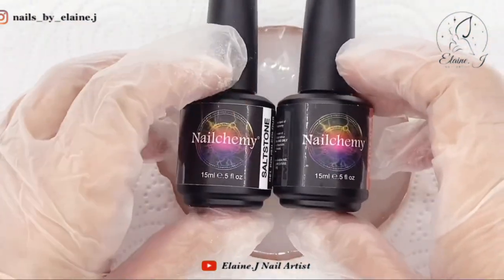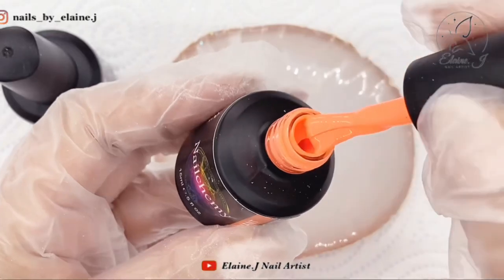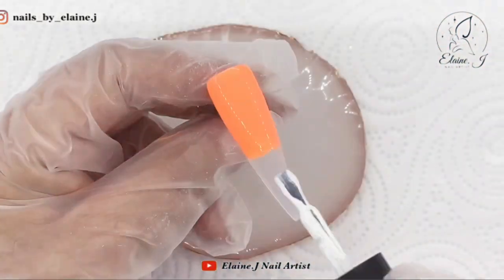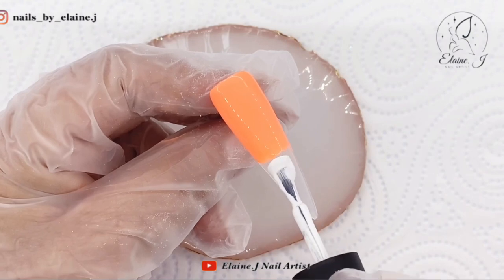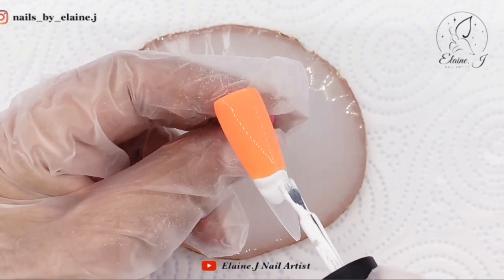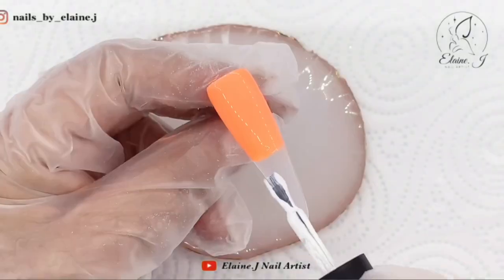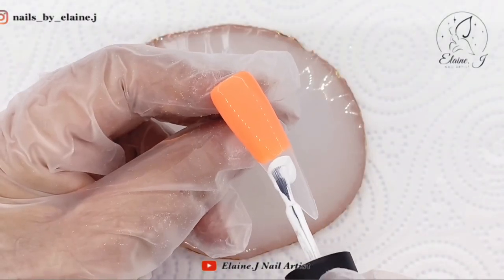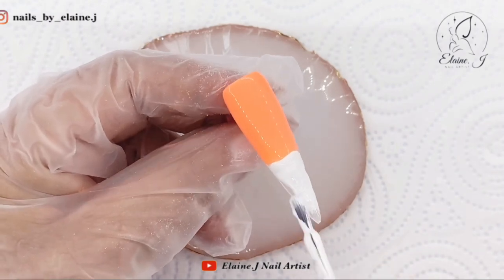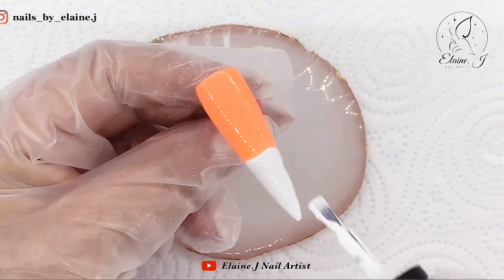I'm using Nail Chemi Saltstone and Radiance - those are the two colors I'll be using, and that Radiant, oh wow, it is gorgeous. I've put the Radiant on now and as you can see I'm going in with the white, and I'm not going over the orange - I'm just putting it right up to it. That way you're not going to contaminate your brush.